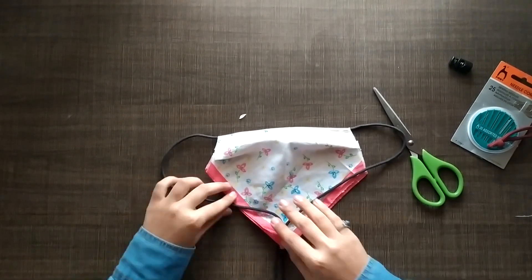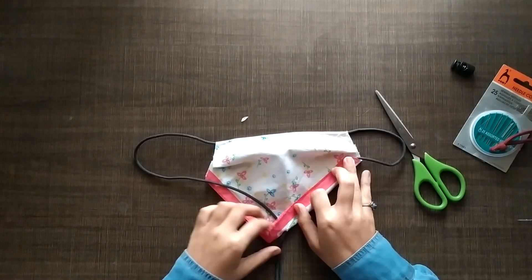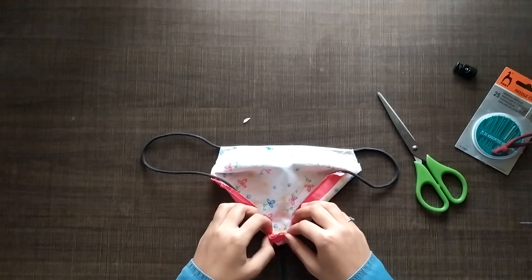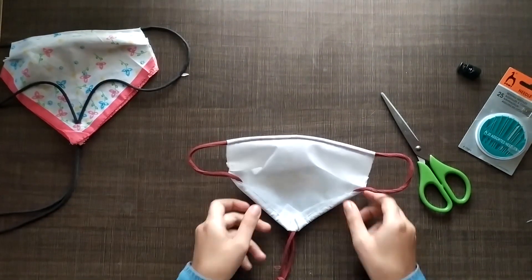Now all that's left is just to create that hem for the shoelace, and here is what you typically want. We've already done one here so that it can be easier to show you guys.